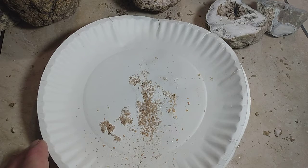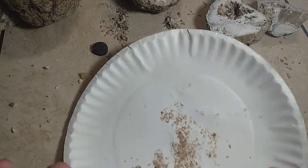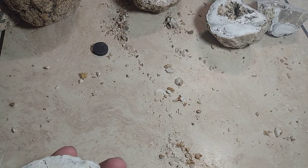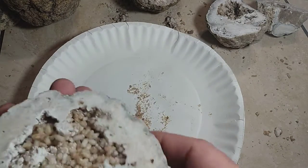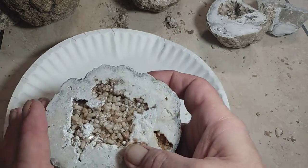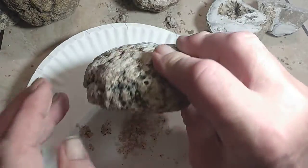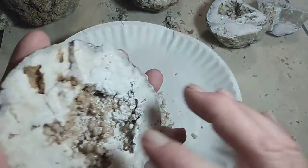Let me show one of these flat ones here. This one actually has a bunch of loose ones — take that in there. Let me wet that down; all that dust has to be cleaned off there.